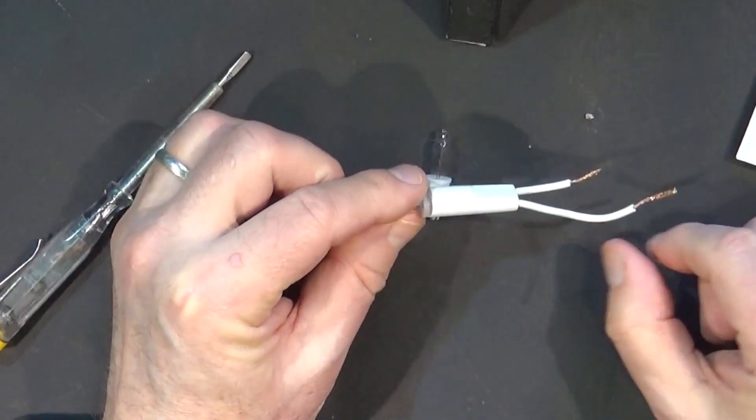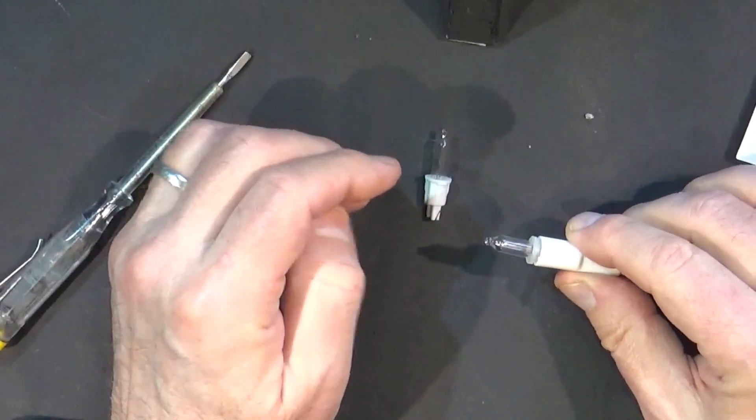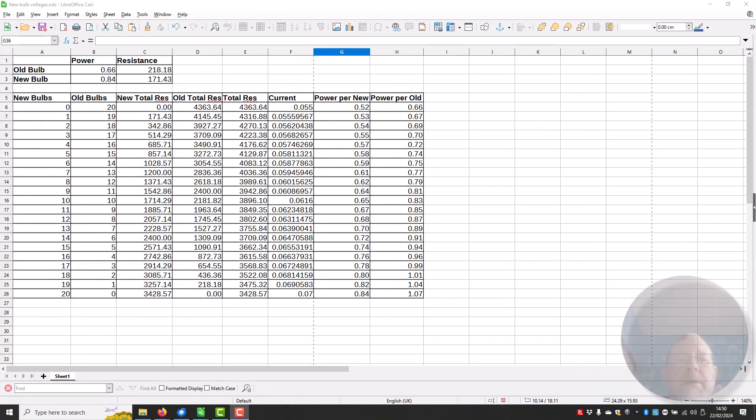Shall we power it up and see if it actually works, even though it's not exactly the same fit? These new bulbs are 0.84 of a watt instead of 0.66 of a watt — so what is going to be the effect of mixing the two?